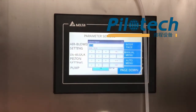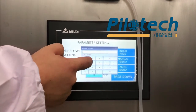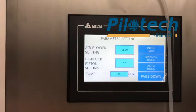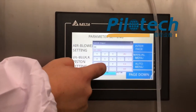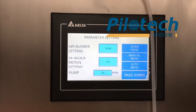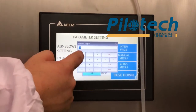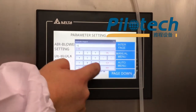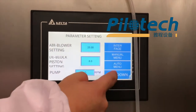Air blower setting at 25. D-block piston setting at 8. Pump setting at 15. Page done.